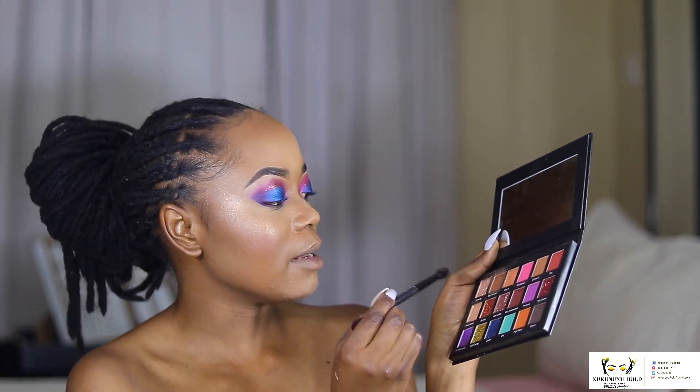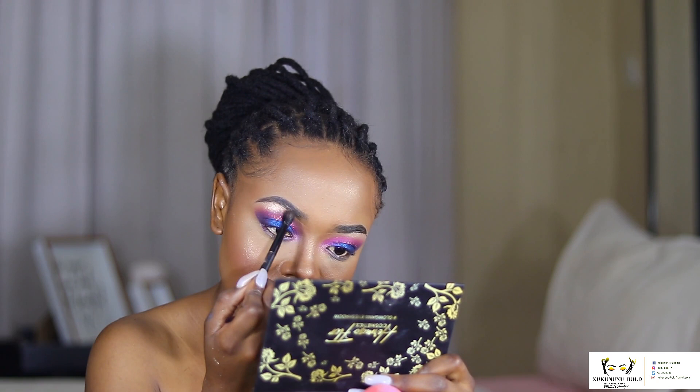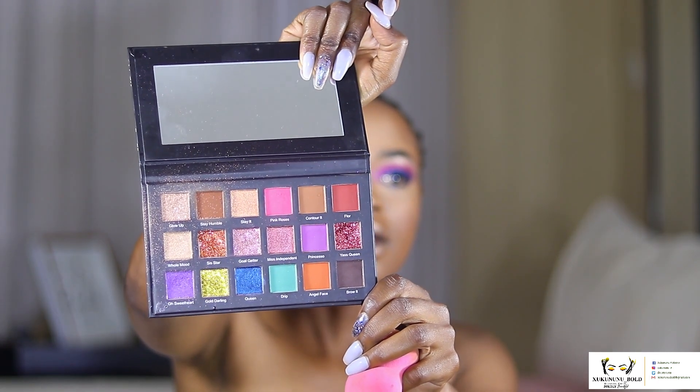I want to take the same brush and use Glow Up as my brow bone highlighter, placing it right there. I would say this palette has a lot of fallouts, but that's actually typical of palettes that are very pigmented — they usually have fallouts. You can see my Glow Up especially — I really don't wish for it to finish!